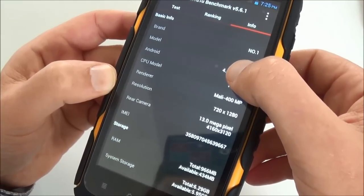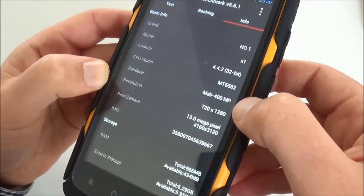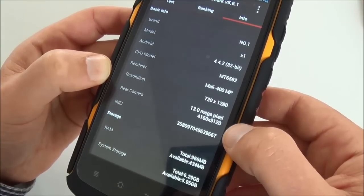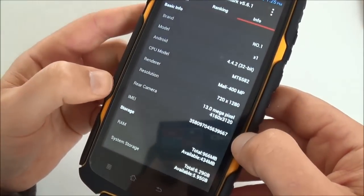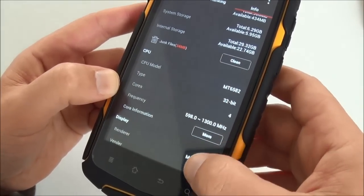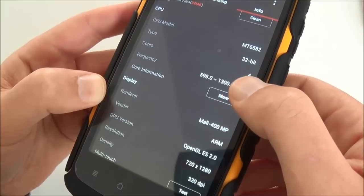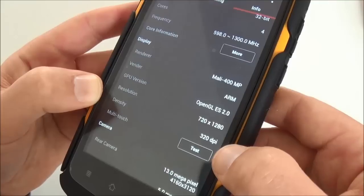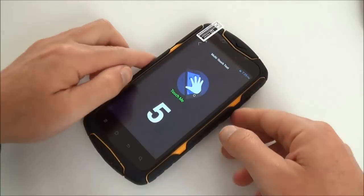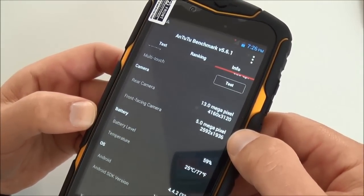We've confirmed it's Android 4.3, not 4.4. The CPU is the Mediatek MT6582 and the GPU is a Mali-400. The screen is HD. It has a 13-megapixel rear camera, which is quite good for a rugged phone, so you can really take nice pictures. You've got 4 cores at 1.3 GHz, screen resolution of 320 DPI, multi-touch is 5 points, and the front camera is 5 megapixels.